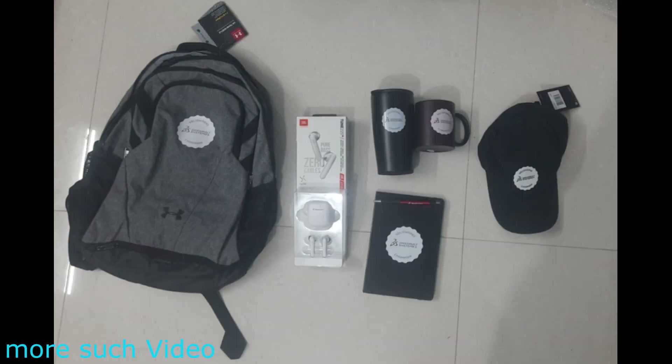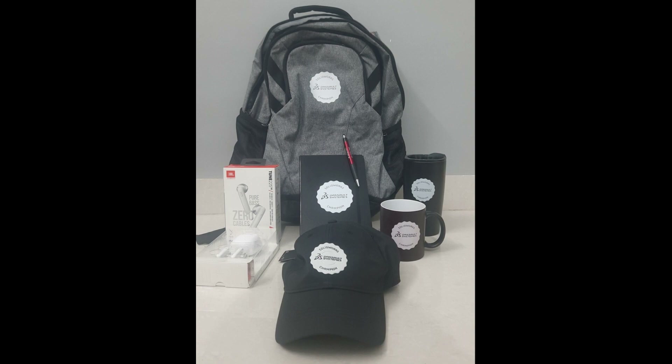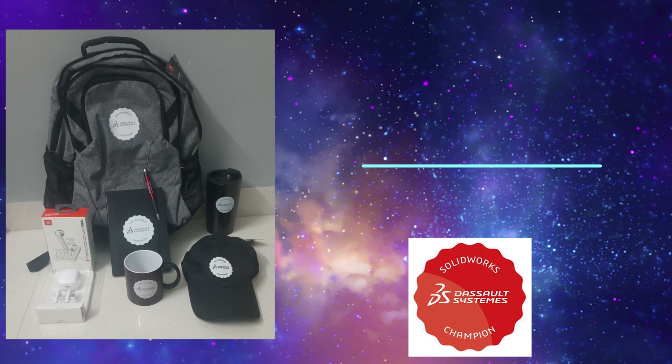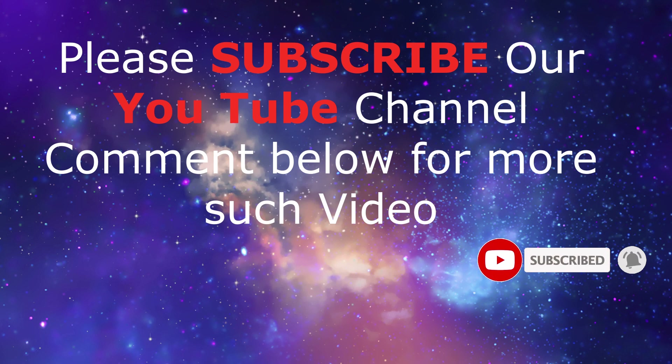That's all the accessories I received in the Swordwork Champions welcome kit. I really want to thank Swordwork Champions for giving me this opportunity and such a huge gift — thank you so much. Guys, hope you liked this video. Please subscribe to our YouTube channel and comment below for more such videos. If you have any suggestions to improve our video or audio quality, feel free to comment below.